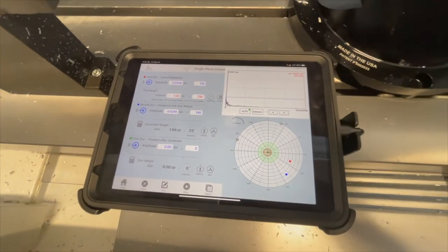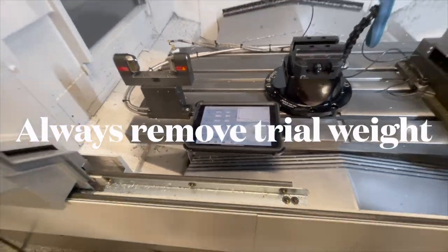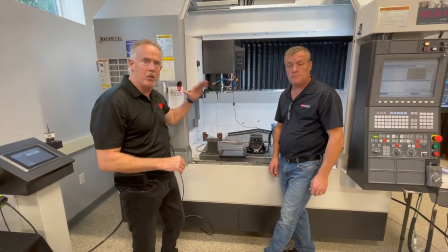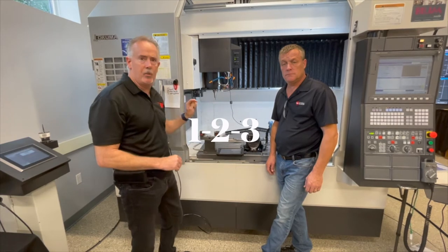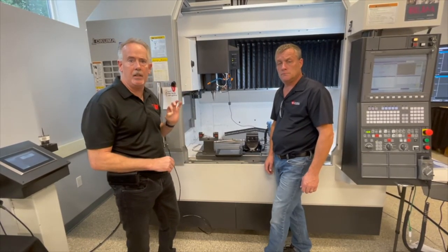We're going to take out the trial weight according to the program. The trial weight comes out, and then we add that weight that we just explained. It's that simple — it's a one, two, three process. First the original run, second with the trial weight, and now it's going to be our final correction, and that will be in the next step.